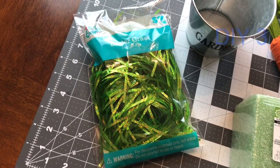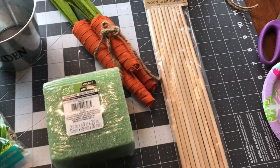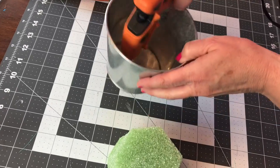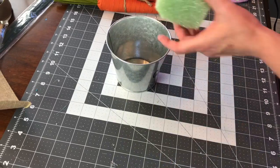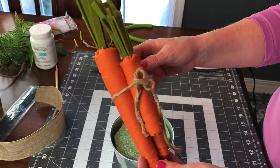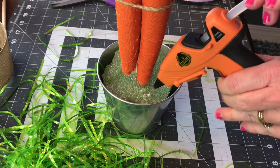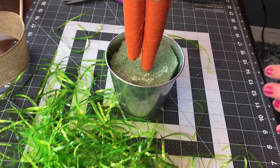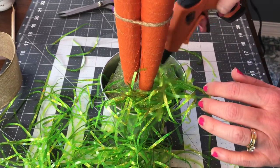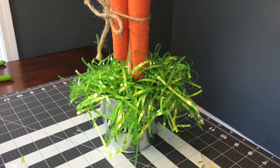For DIY number three, you'll need some Easter grass, a galvanized little bucket, some carrots, some foam, and a wooden dowel. Trim your foam so that it fits in your little bucket — my galvanized bucket came from Dollar General for $1. Add some hot glue to the bottom of the bucket and push your foam down in. Trim the wooden dowel so you can place it in the center of the foam, then just slide your carrots right over the wooden dowel. I got my inspiration for this from Wayfair — they have one similar to this for $25, so you can make this one for around $6. Take your Easter grass and place it around the little carrots, give the grass a little bit of a trim, and be very careful when using your hot glue.